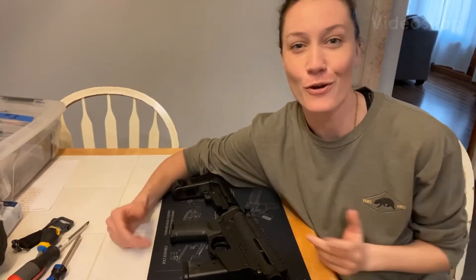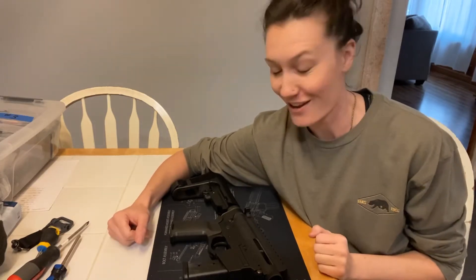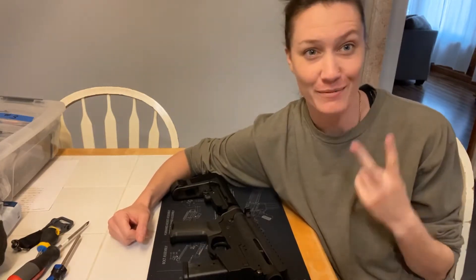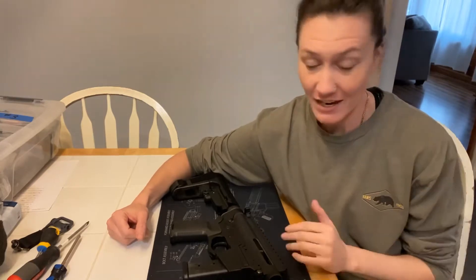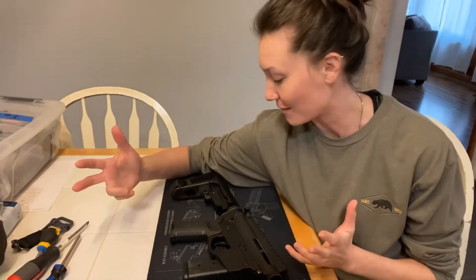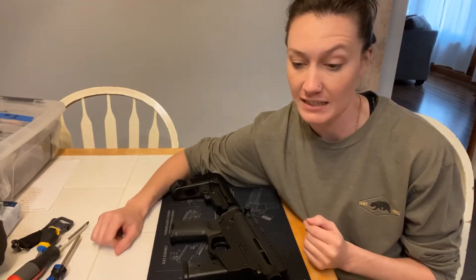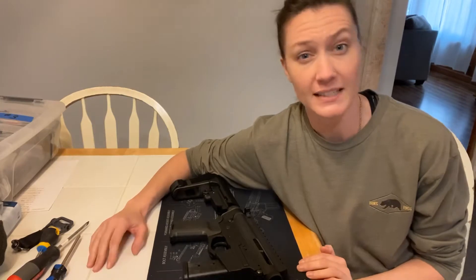What's up everybody? For those who don't know me, my name is Sarah. Two things I really like in life are guns and putting things together, building things. So it just comes natural that since I like guns, I like to put them together, I like to take them apart. I've successfully built a number of AR-15s and AR-10, and they're all really successful shooters.